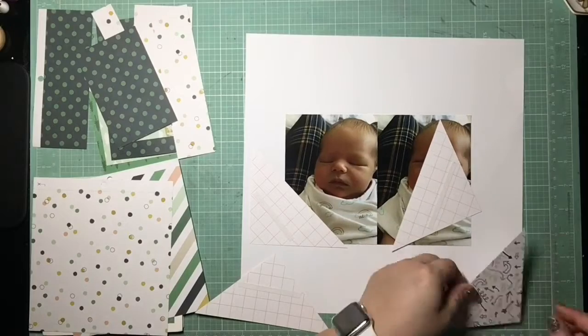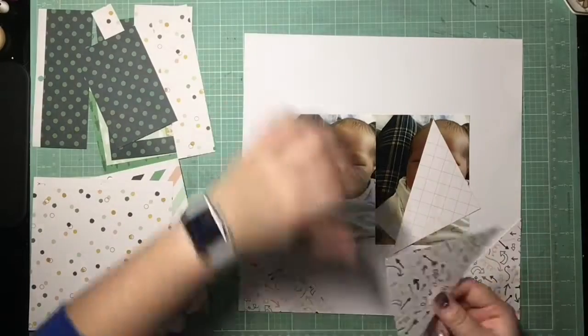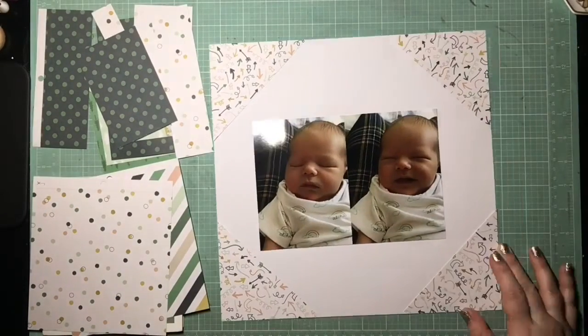This is a really clean, simple, easy layout. You can recreate it super quickly and I used only 6x6 paper to make it. So if you're trying to get through some of your 6x6 paper pads, this is a good one to scrap lift.